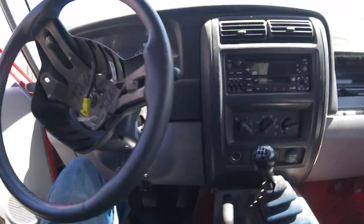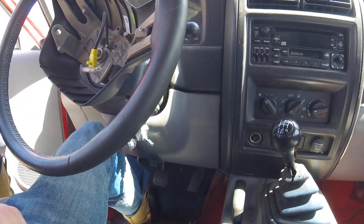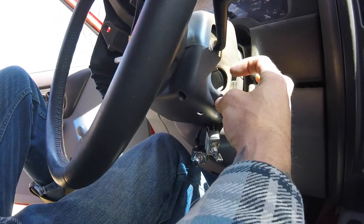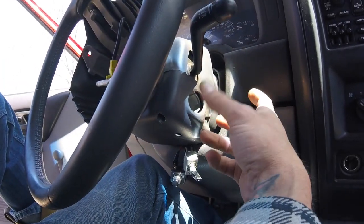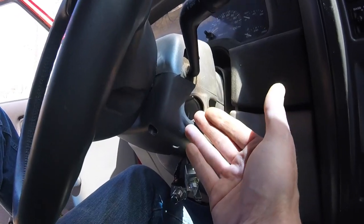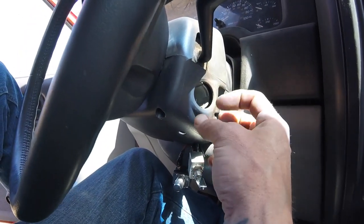Today I want to go over something everybody has a different term for - it's known as the snowball effect or the cascade effect. All of a sudden the key stops working, it doesn't want to turn the car on, or it'll turn everything on except the computer. There are multiple switches in here that get turned on when the key rotates forward. When this fails, you can buy another one that will also fail because it's still the same poor design.